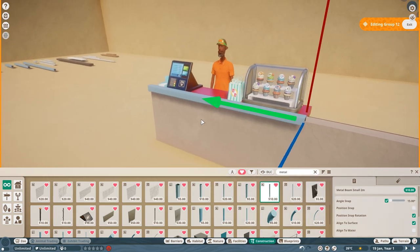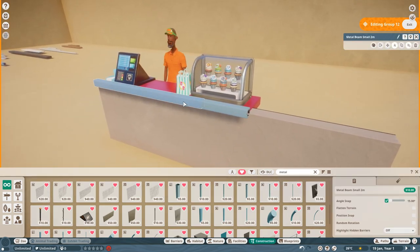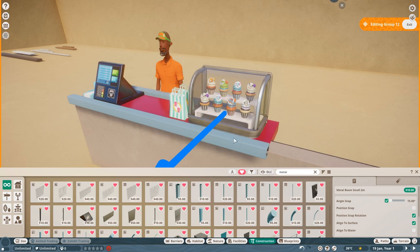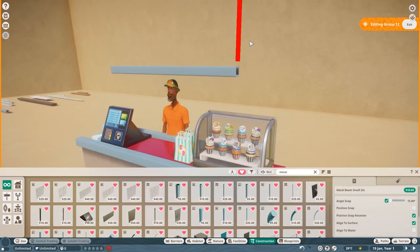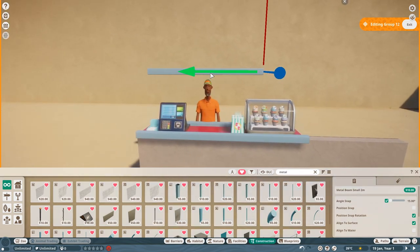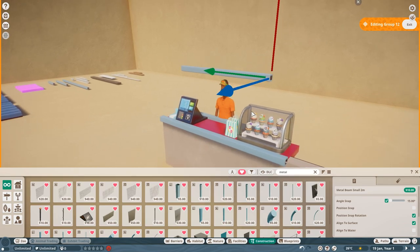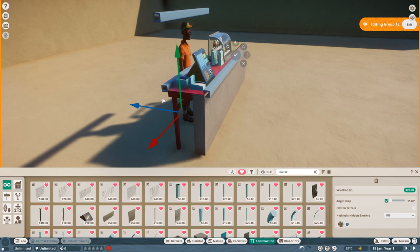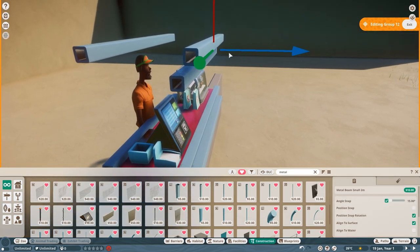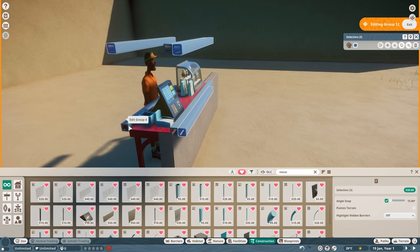This little gap will make sense in a moment when we start putting some other pieces in. So we've got those two pieces in. Now I'm going to select this piece and just put it in here, then go up - we're doing this to get the height of our window about right. I like it just a little bit above the cashier's head, and this will make sense when we put our ceiling on later. Let's put that there and then select these two pieces and come forward.